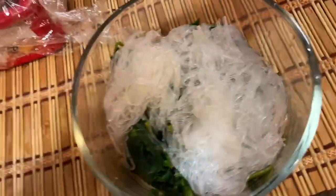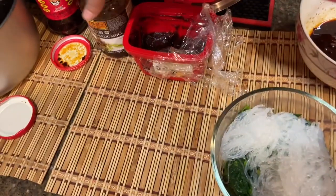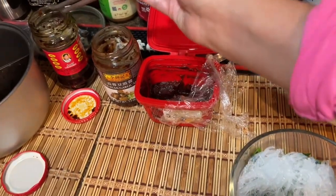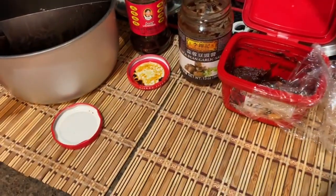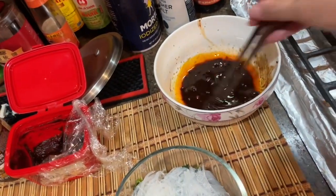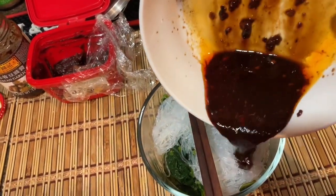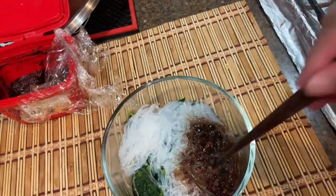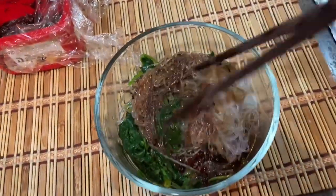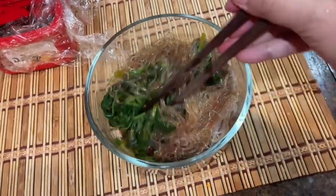Next I want to put the sauce on top. The sauce is mixed with spicy pepper sauce, soy sauce, spicy pepper, vinegar, and some low sodium soy sauce. Not too much - just pour a little bit here and mix them together. If you like dry shrimps you can put them inside, it will be delicious.